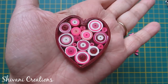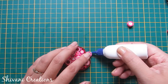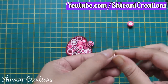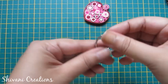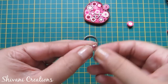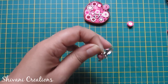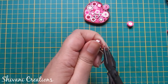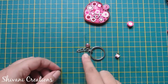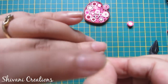The heart is ready. Now I'm connecting one tight coil and one coil on the heart. I have added one jump ring to a tight coil made using half a strip. Take the keychain holder, take a bell bead, insert one jump ring through it, and attach it to your keychain holder. Secure the jump ring using pliers. Similarly, add some more bells.